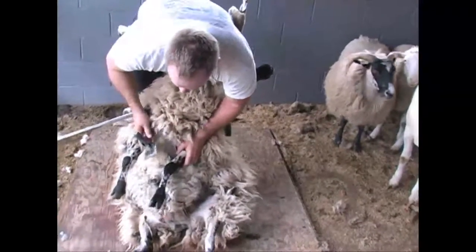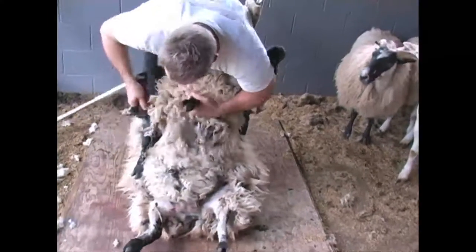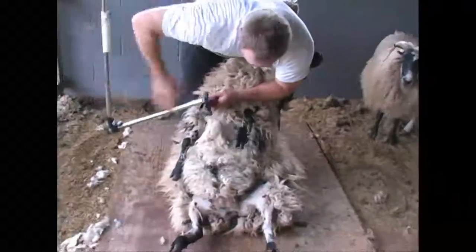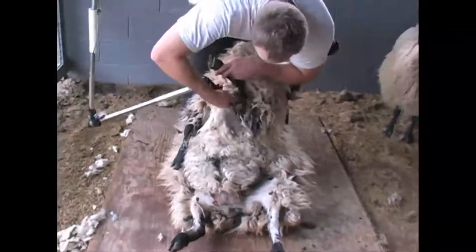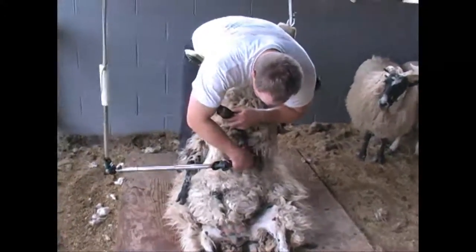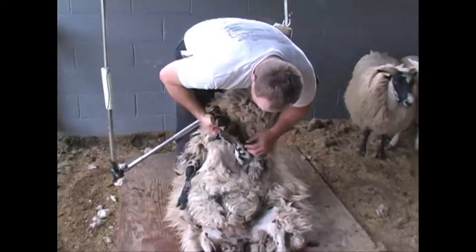They keep having wool on their legs — that's just a hard part to reach. This is not characteristically when you shear that little piece of wool right there, but it's kind of a little trick for sheep that have a lot of wool all the way around the inside of their leg.